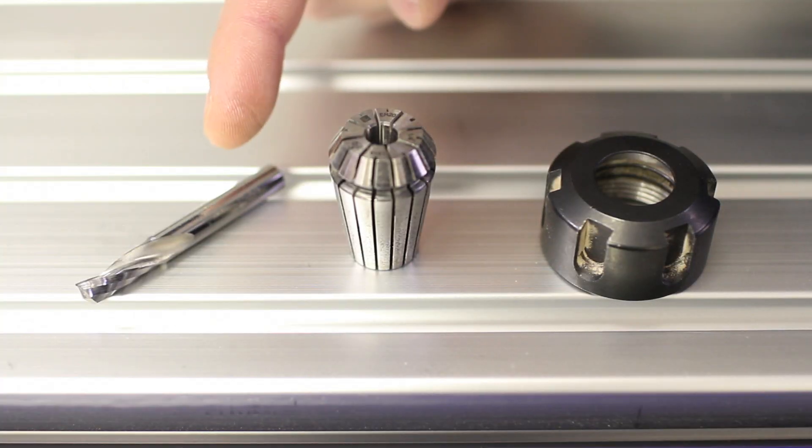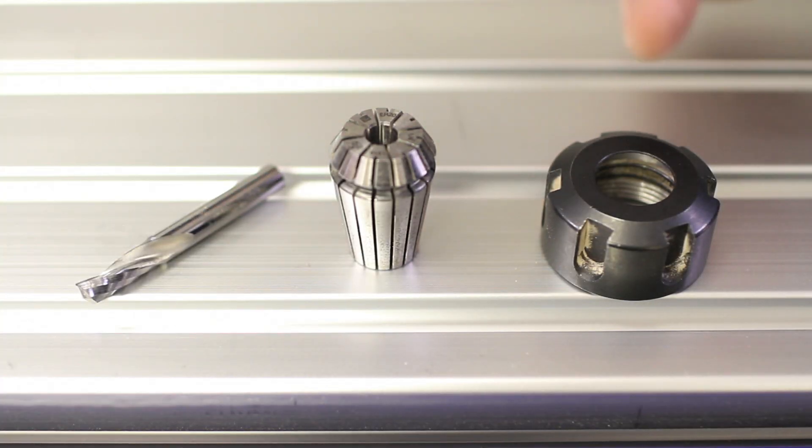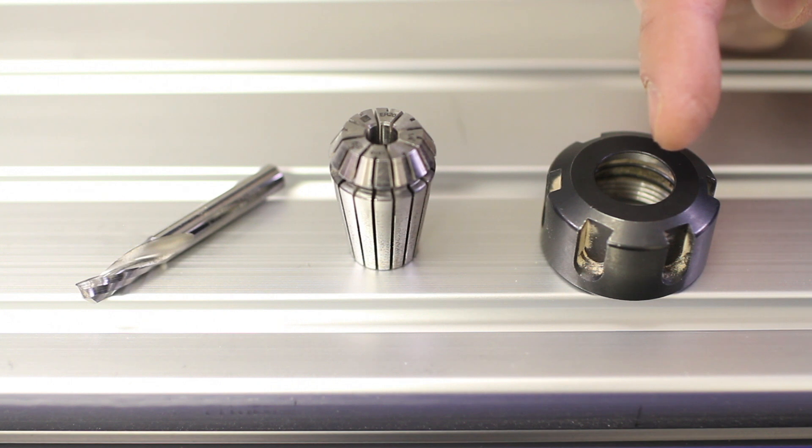Here are the three relevant pieces. Here's a bit, here's the collet, and here's the collet nut that locks it all into place on the spindle.